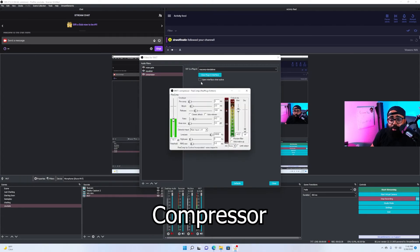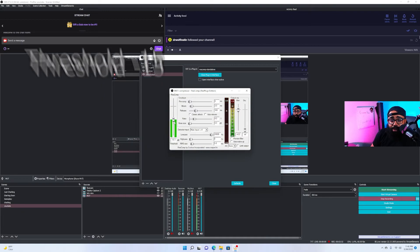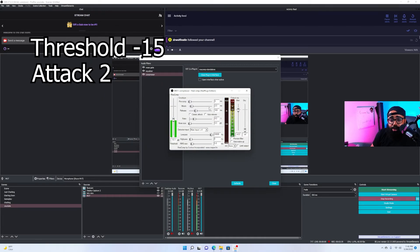For the compressor, open it up and set the threshold to negative 15. Keep the attack at 2 and the release at 100. You don't need to mess with anything else and you'll be all set.